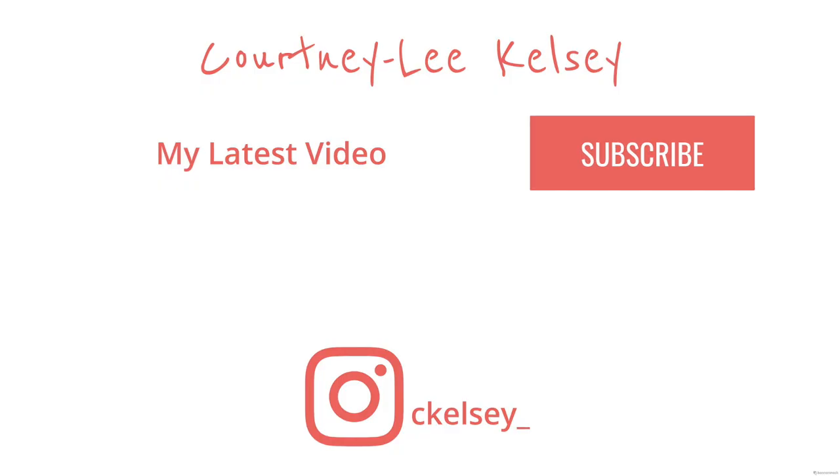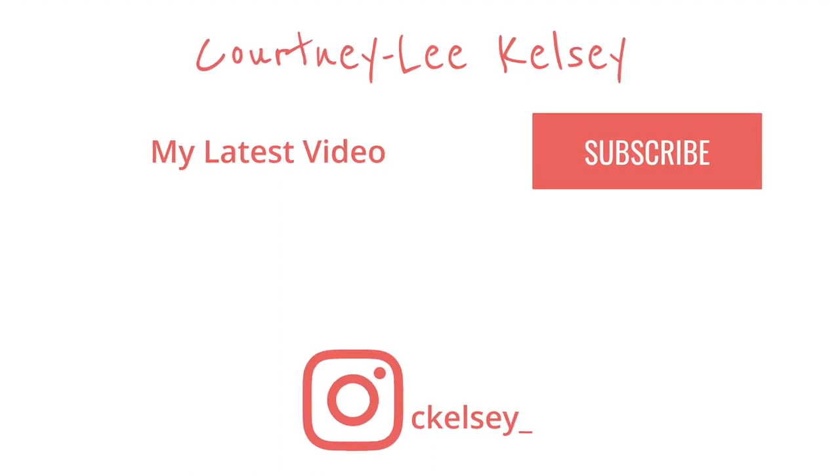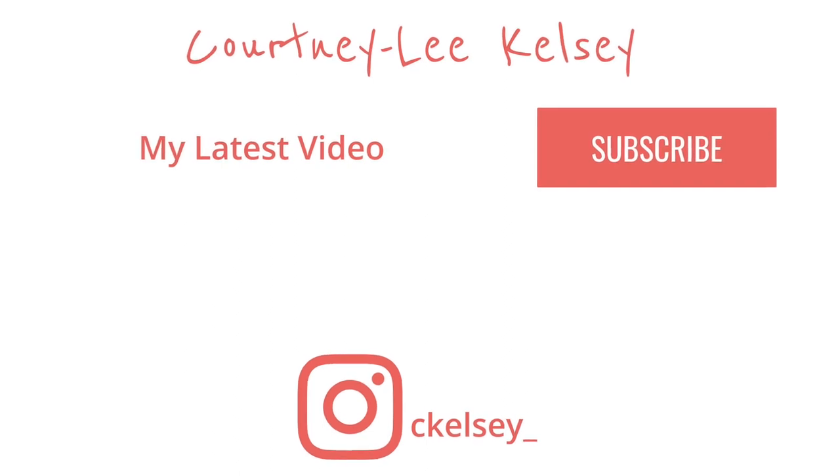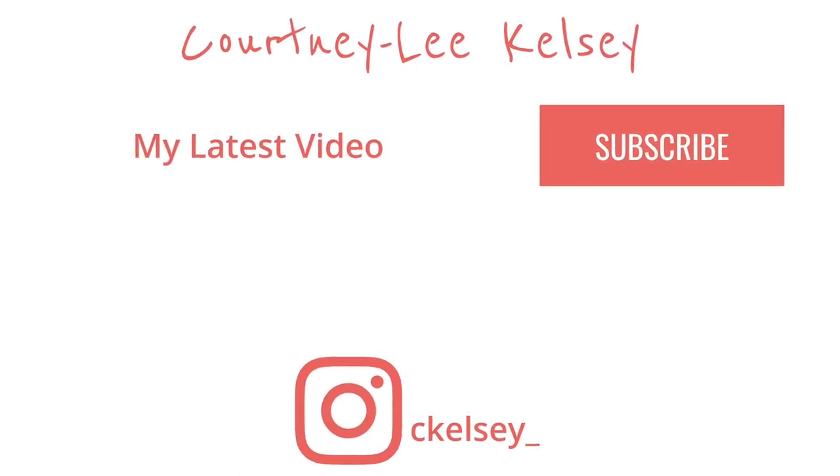So if you guys did enjoy this makeup tutorial leave me a comment down below if you've tried out this palette and what your thoughts are on it. I really hope you guys enjoyed this makeup tutorial — if you did don't forget to like, comment, and subscribe and I will see you guys in my next video. Bye!